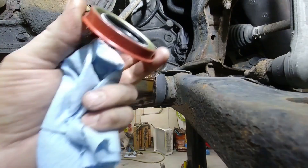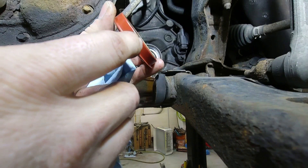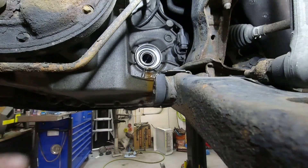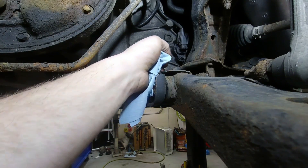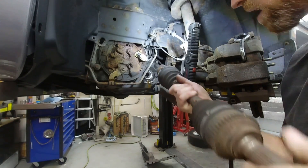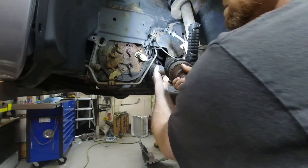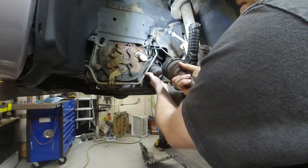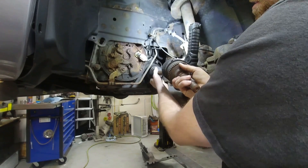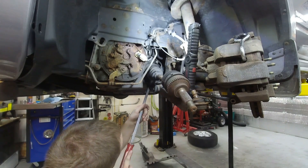Now that I got that all cleaned up I'm gonna prepare the new seal. The new seal does not have that nice rubber ring on it like the other one did but it does have a shield. Another thing I want to check is this bushing inside here — that might be part of why the seal is leaking if that bushing is shot. I'm gonna slide this axle back in here and push up on it, looking for slop. The amount of slop I'm feeling should be taken up by the seal pretty easily, so I feel comfortable with that being okay.